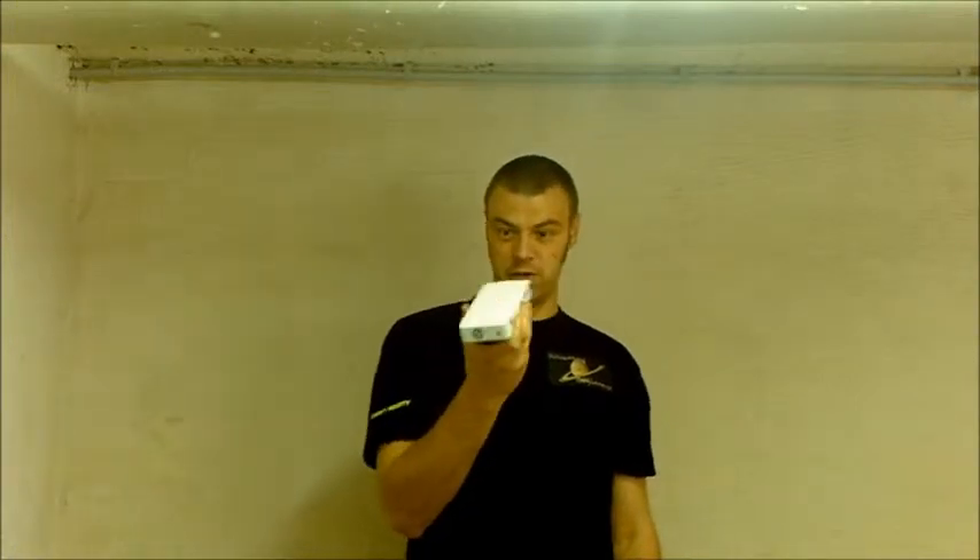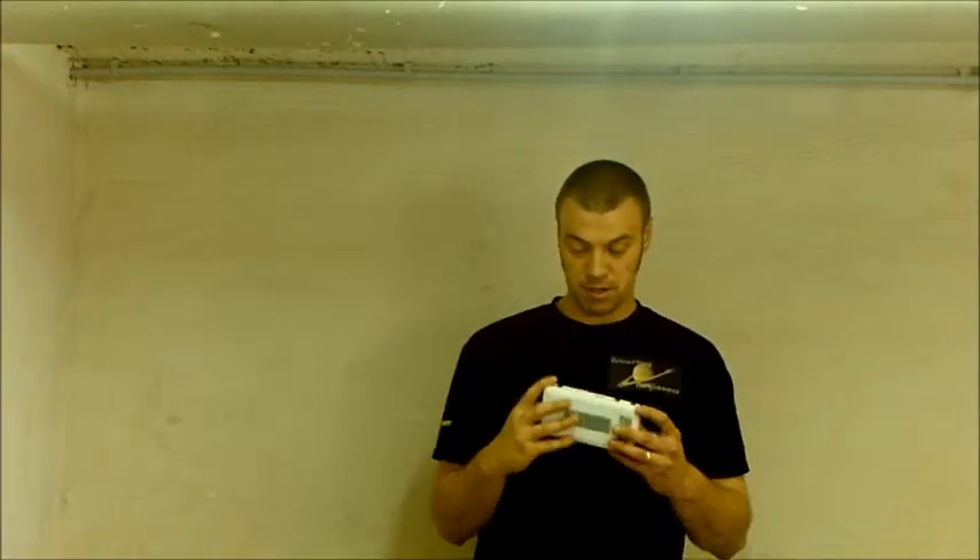Particularly on my iOptron Smart EQ mount, this will run for probably 150 hours. And I'm not joking — 150 hours. That's like a week, maybe a bit more, of continuous observing for the mount. And that is true — this will run it through. I was quite surprised.